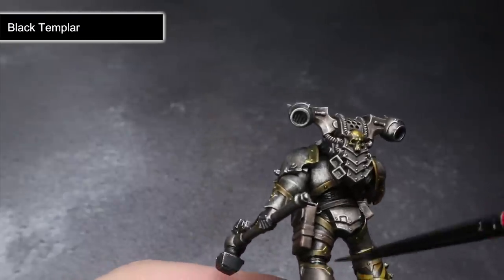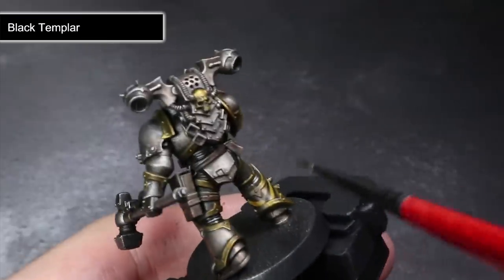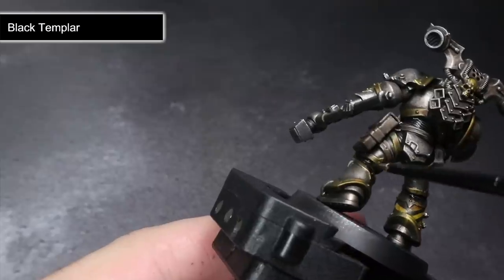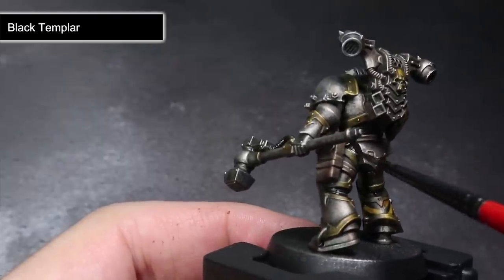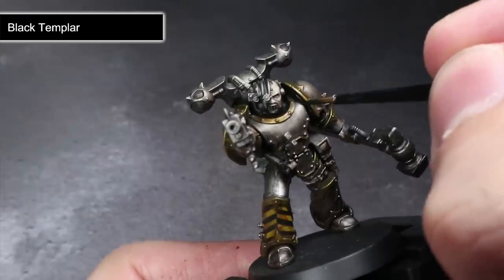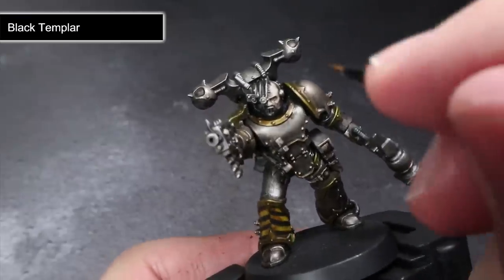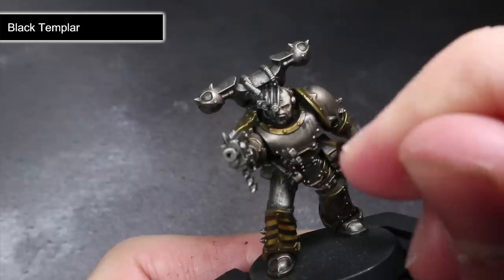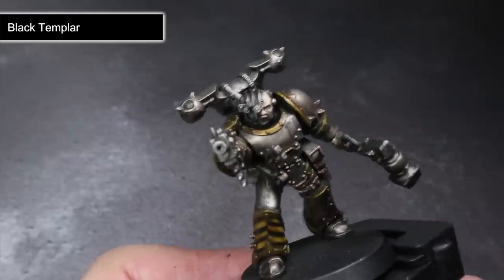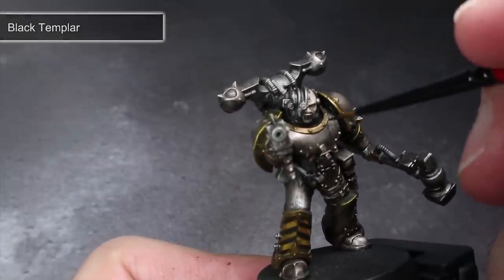Begin by applying some Black Templar to those ridged areas between the armour, which will help to create a little more definition between the silver plates. If you have any areas on your model that look a little flat or bland, you can also paint this directly into recesses to boost the definition of some of those details. Finally, it can be used to create some small oil streaks over the armour, enhancing that weathered look. Simply paint a small dot of Contrast paint into a seam before using a moistened brush to pull the paint downwards — the resulting effect will look like oil has dripped down the armour, creating a stain.